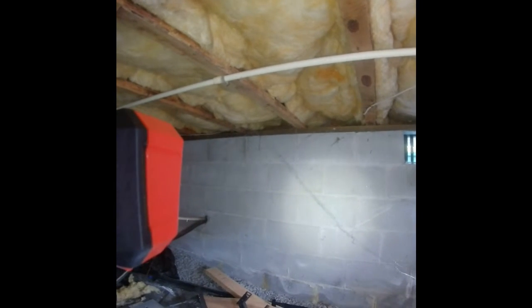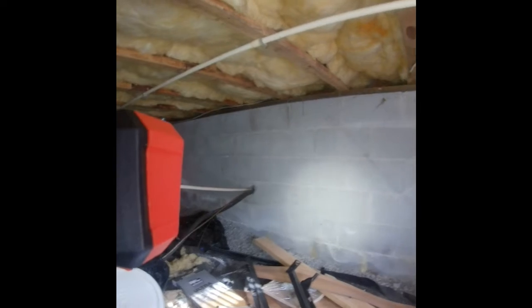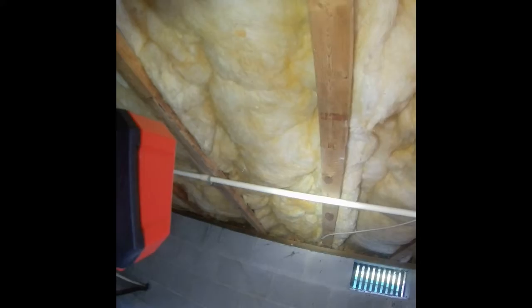Just recapping in case the video wasn't picking up: there's negative drainage around the front of the house on the right of the porch, and there's negative drainage on the back of the house. All four gutters need downspout elbows and a splash box at the end — that will help keep water away from the house. On the front side, we're going to need rock dust, a lot of handwork, and a little bit of topsoil on top.